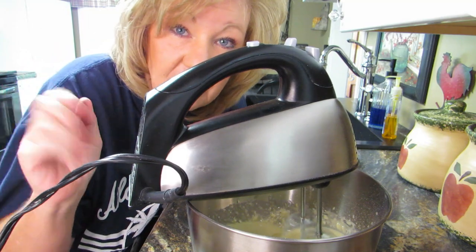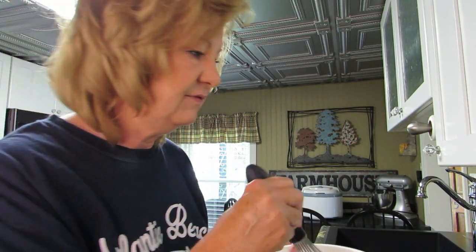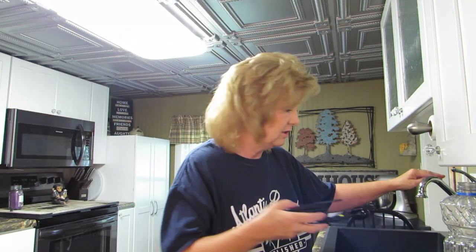We're waiting for the oven to preheat because evidently I didn't turn it on the first time. I'll be right back — I forgot my spatula. You can't see it in there because it's a white bowl with white stuff in it. I hate this thing on my phone. I will get this right — just follow me.